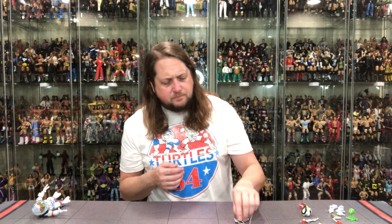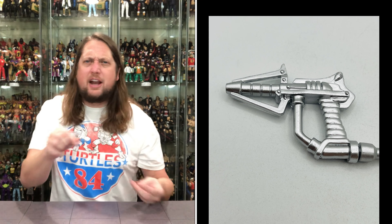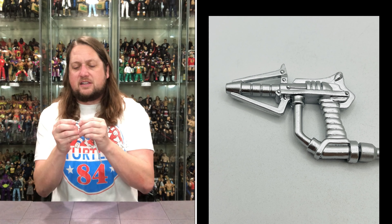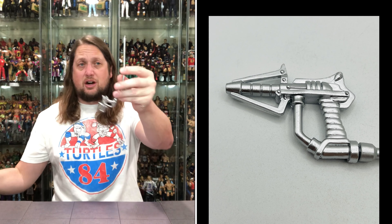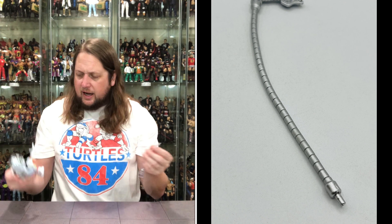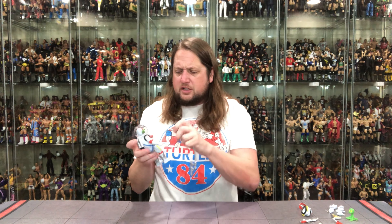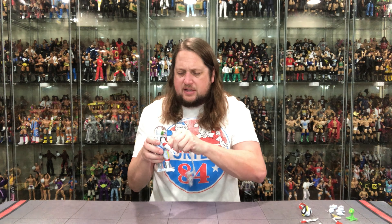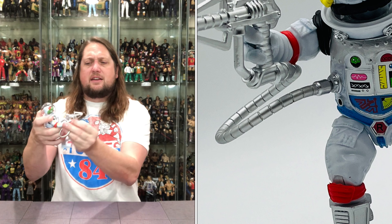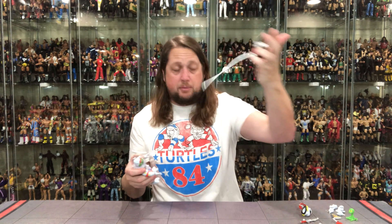We also get a blaster — you're in space, so you've got to be pew-pewing everybody. You got a space blaster here in all silver with a hose that plugs into the back. Nice bendy hose with some movement to it. This plugs into Raphael on the side of the chest, and then you hold it in his hand. So you've got space Raph with his hose blaster if you want to put that on him.